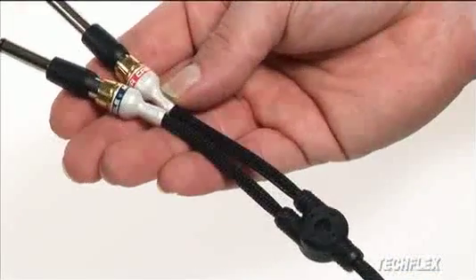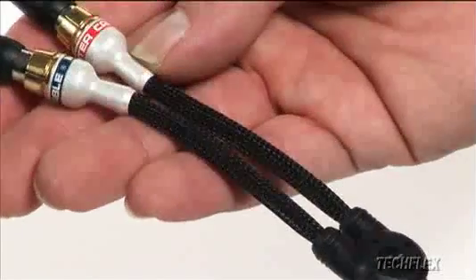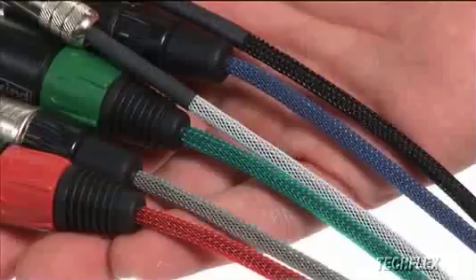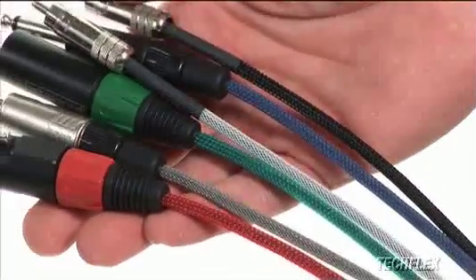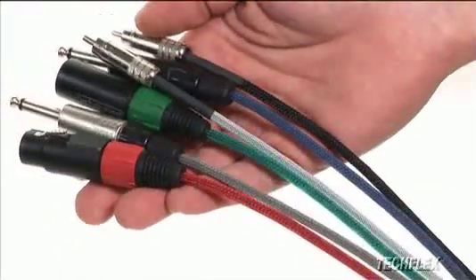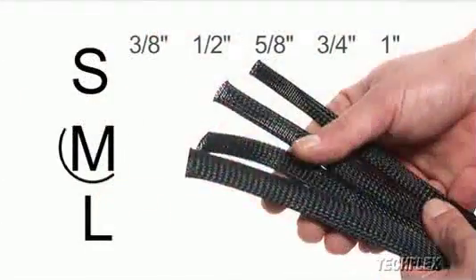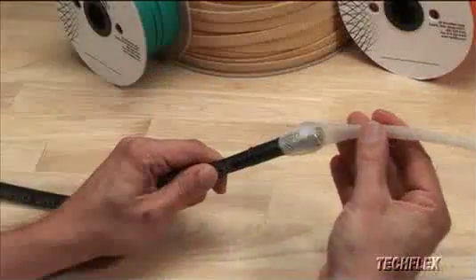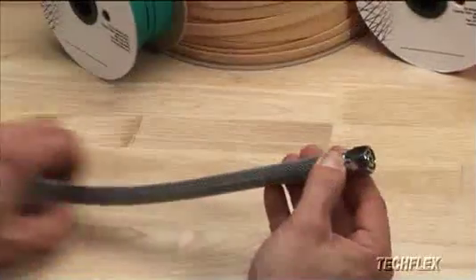When installed over single cables, Flexo PET Sleeving produces a custom look and protects delicate wiring from abrasion and wear. By assigning colors on individual wires, a comprehensive color-coding system can be designed. Medium sizes are ideal for larger wire bundles, hoses or chains, or any application requiring coverage up to one and a half inches in diameter.